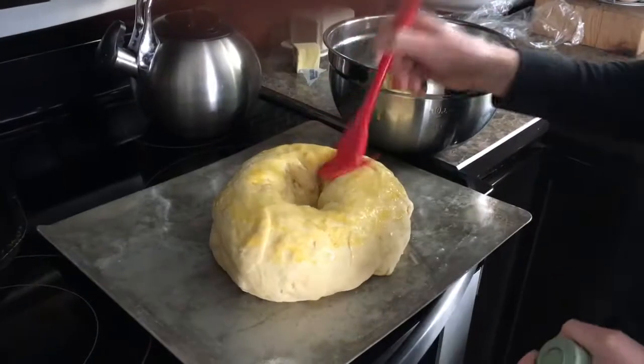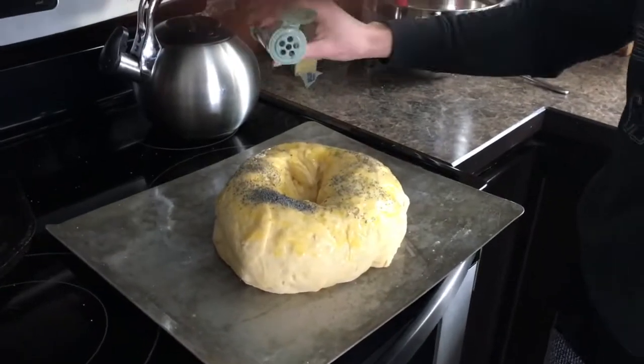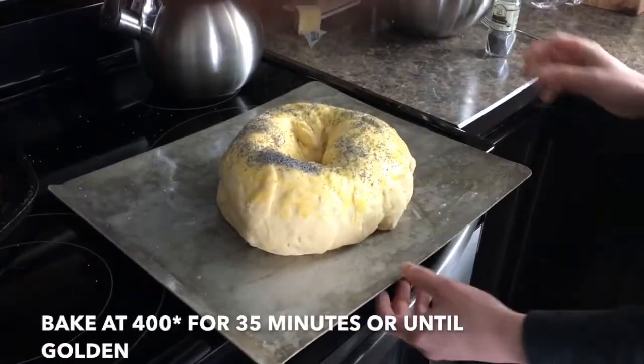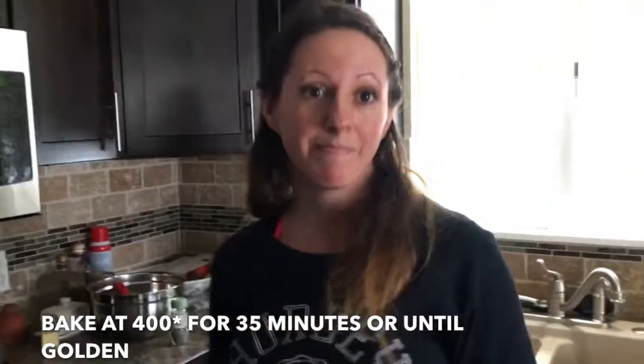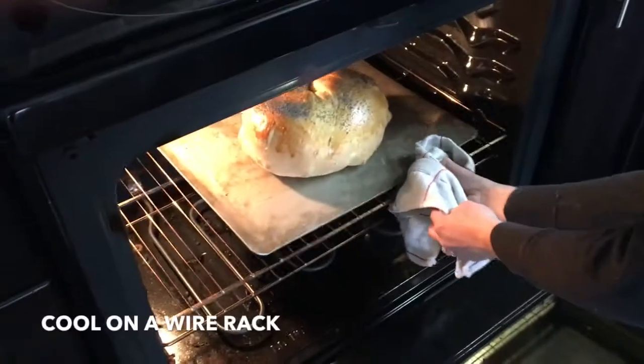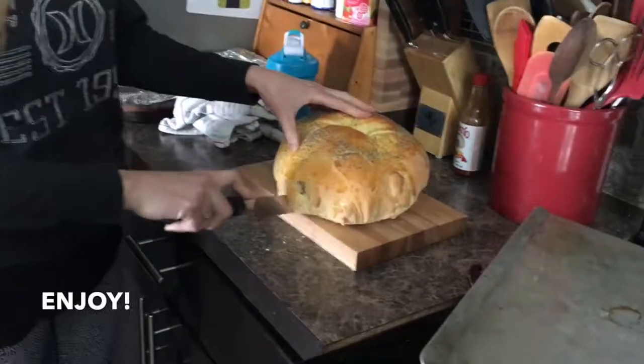It's risen for the last time and now I am preheating the oven to 400 degrees. Going to brush it with egg and sprinkle it with poppy seeds, and put it in the oven. Ta-da! Bye.